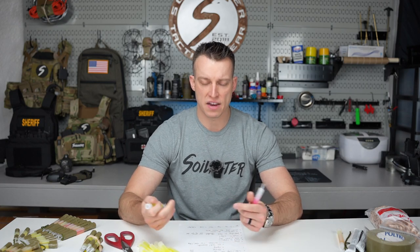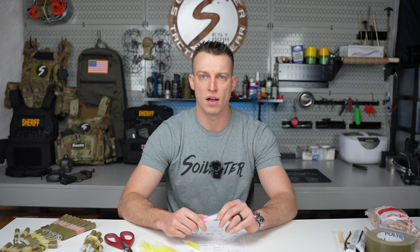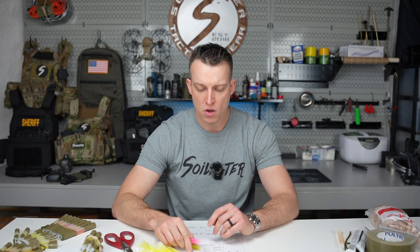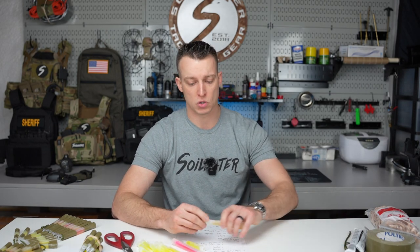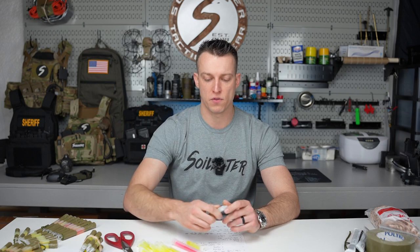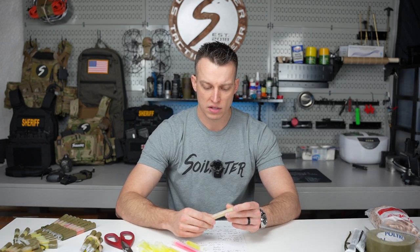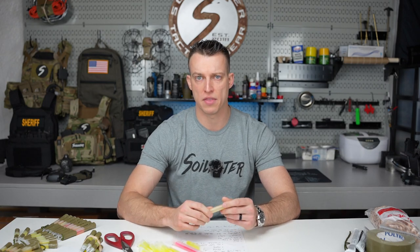Another use is identification. If you don't have the money for a manta strobe or hellstar helmet IR illuminator, or if patrol units are with you and they don't have them — a helicopter flying around wants to see where guys are — you can crack an IR chem light and throw it on their lapel, rubber band or tape it on. Also useful for canine assets. Lots of different uses because they're cheap and disposable.